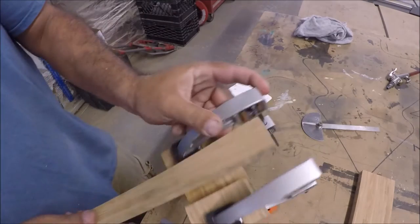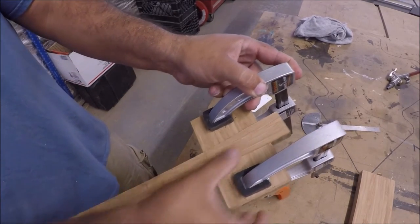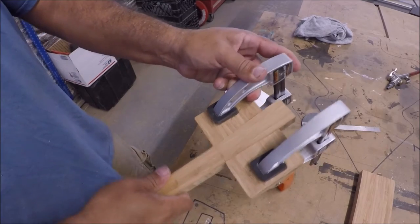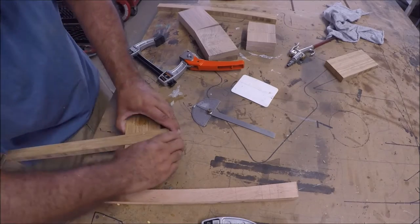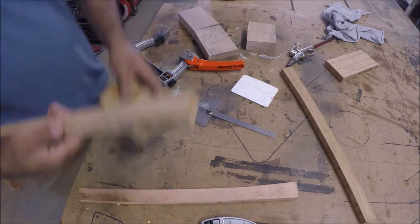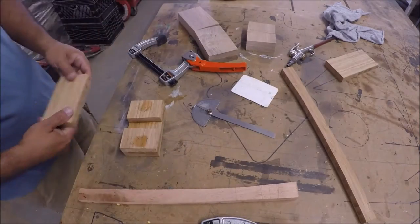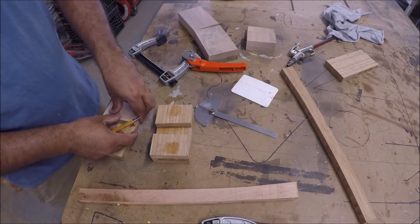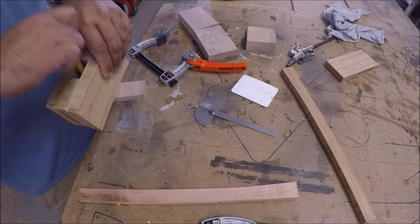I scraped out all the glue here because I just didn't want to deal with it later — it's easier to do it this way. Fitting things looks pretty good. This is about 30 minutes later; I just let the glue set up a little bit and then I'll do the outside board for the sandwich.